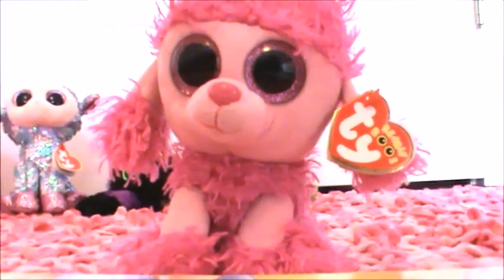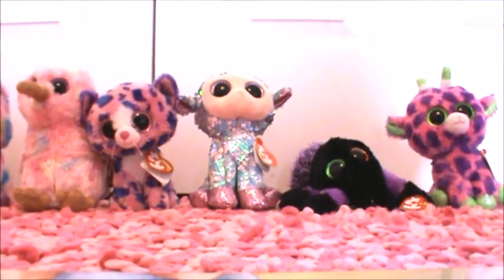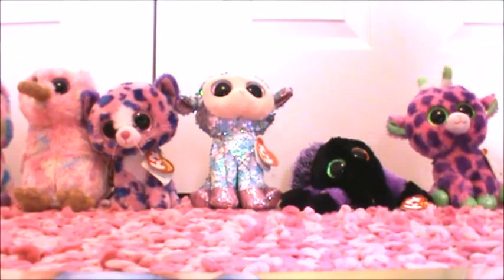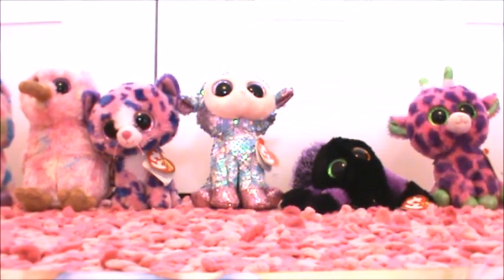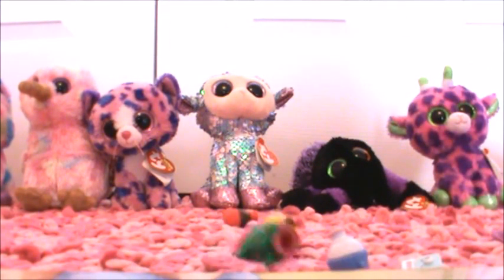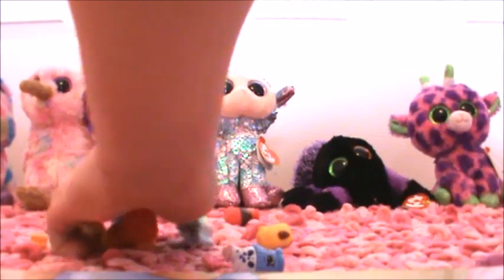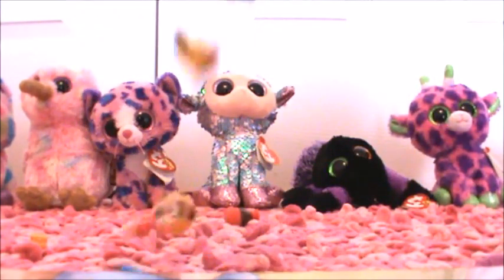Okay guys, so I hope you liked the review. Bye guys. And we're just going to make it rain Shopkins right now!